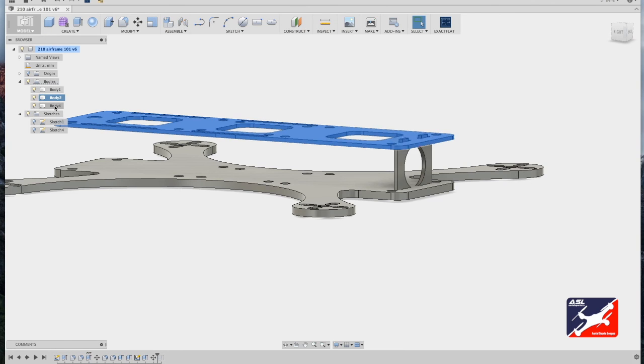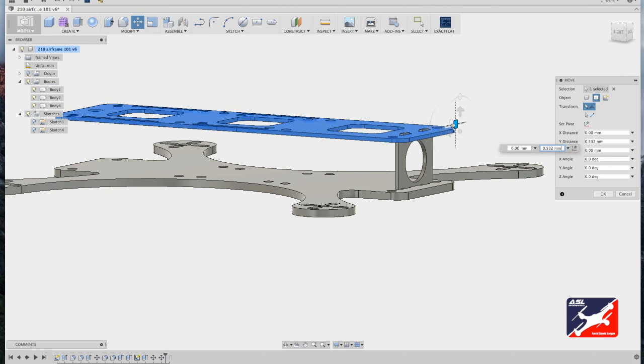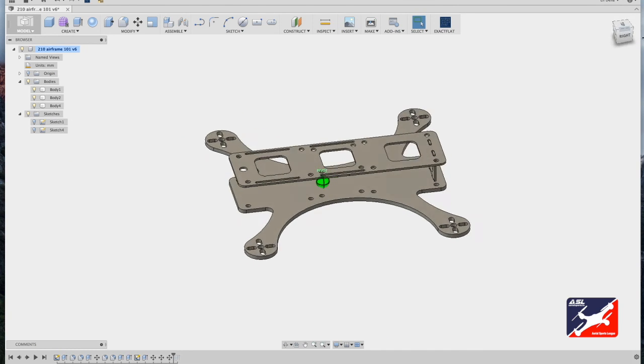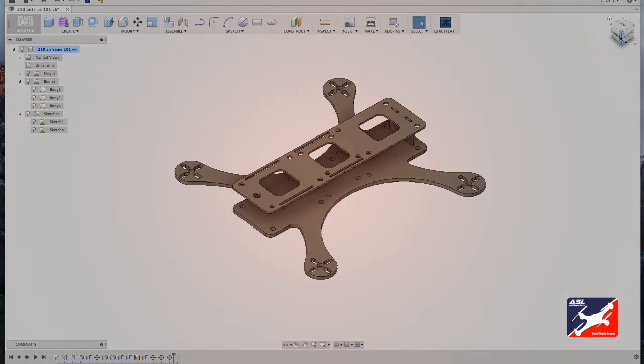Adjust the top bracket geometry to fit correctly and click OK. Select the top component plate, go to Modify Move, and nudge it up slightly. Zoom out — the basic airframe is finished. Save your work and get it ready to be carved out. In the next lesson we'll cover how to take this airframe all the way out to CNC carving using the CAM tools.